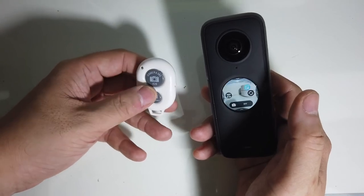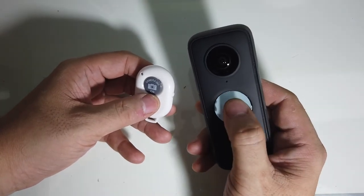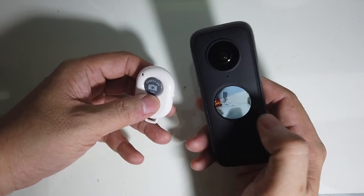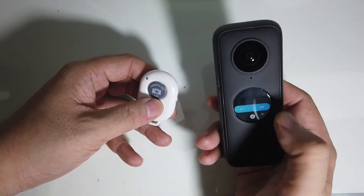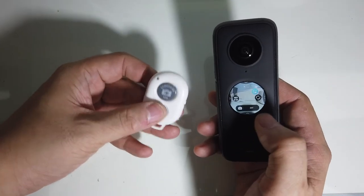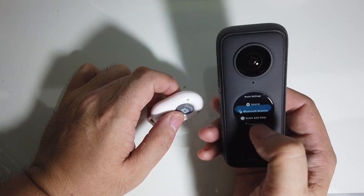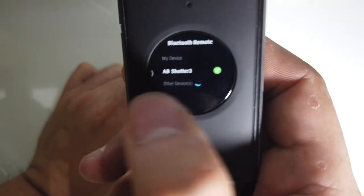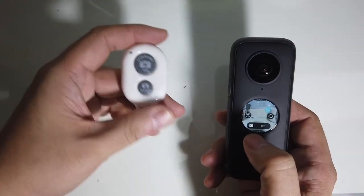I've got them both paired now. If you press the large button it captures a photo, and the second button also captures a photo. The issue is that both buttons only capture photos — there's no way to trigger video recording. To capture video you have to manually press the button on the camera and set it to video mode. The way I paired this is by going to Settings, then Bluetooth Remote. It shows up as 'AB Shutter 3'.